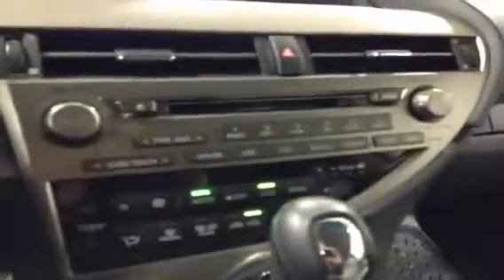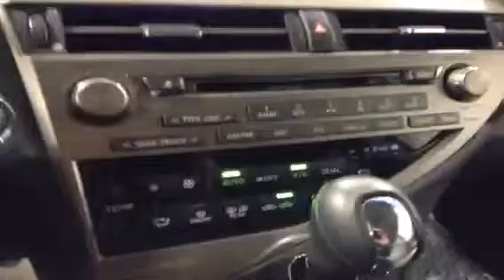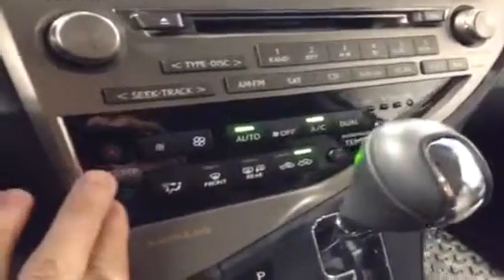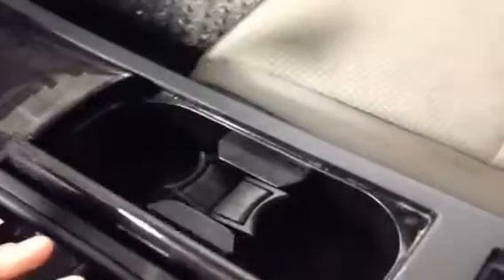We can see the main display screen here — it has your clock, climate settings, radio, that kind of thing. All of your radio settings are right there, and you have your climate controls as well, a heated mirror button, and dual temperature for driver and passenger. You also have sport mode with tap shift, cup holders, and armrest. There's USB and auxiliary input for the stereo as well as an auxiliary power outlet.